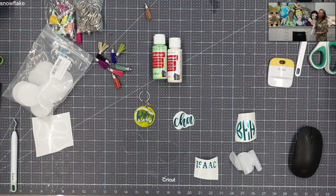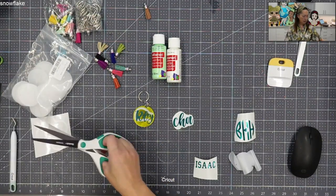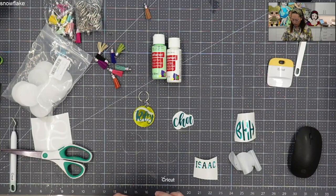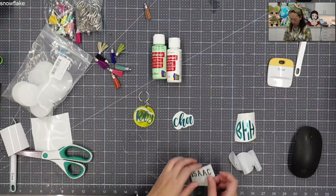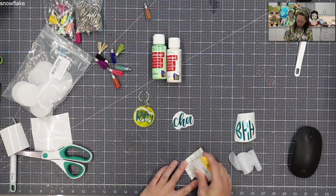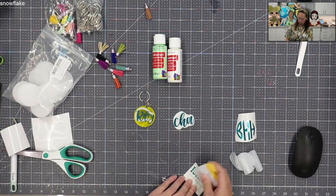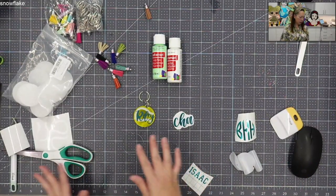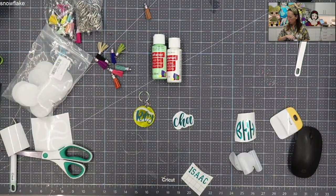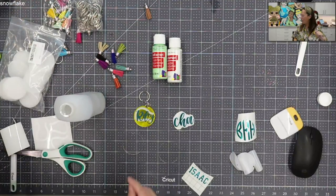I just realized I want to use the Cricut transfer tape. I'm going to cut off a piece. You can reuse this, so I always save it. Let's do Isaac's first. Before I paint and before I forget, I want to make sure I line this up straight.